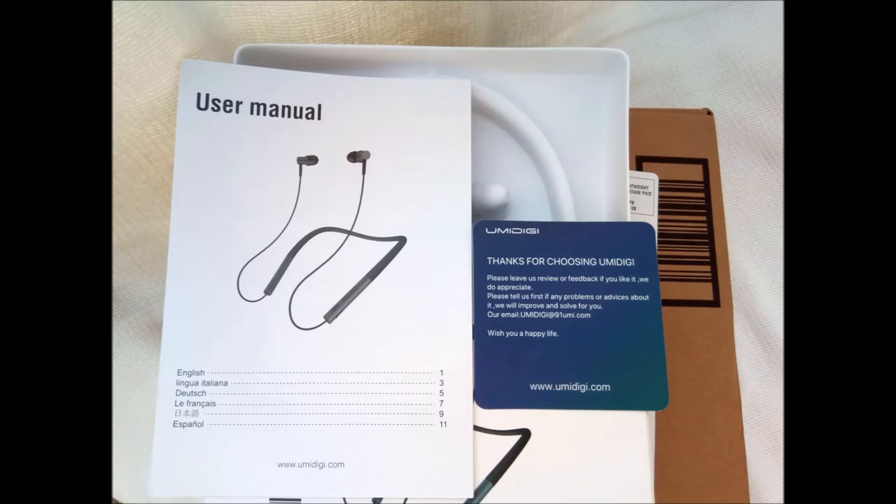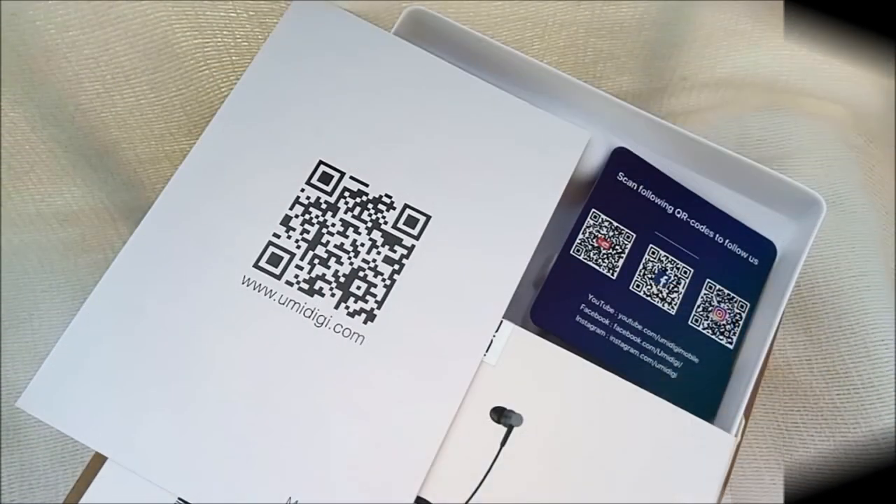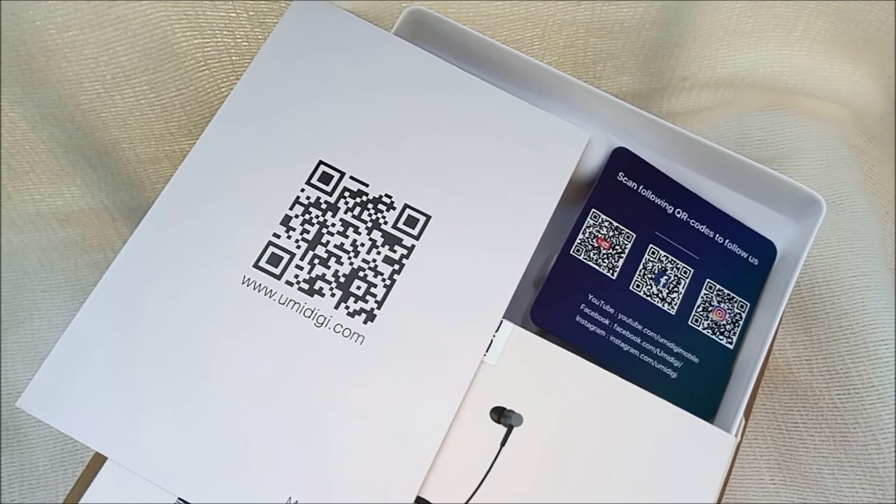The user manual is printed in 6 languages. There are two pages of instruction in each language. Ubeats is designed around an industry standard Qualcomm QCC-3003 chip. As an electrical engineer, I appreciate that.